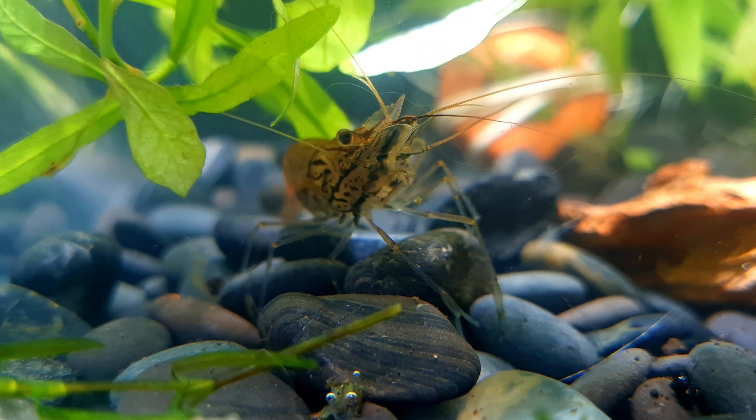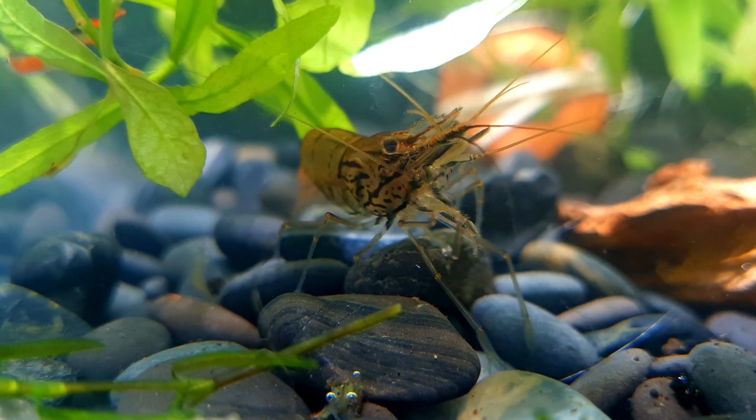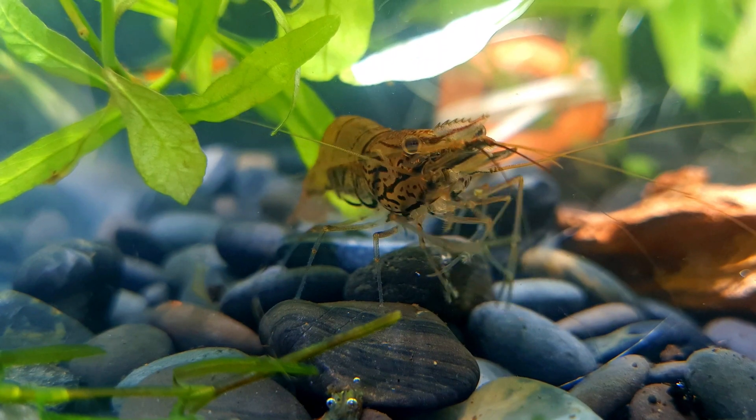Asian glass shrimp are an essential economic resource for local people in rural areas, where they are eaten as native food and used for cooking and processing in many styles.